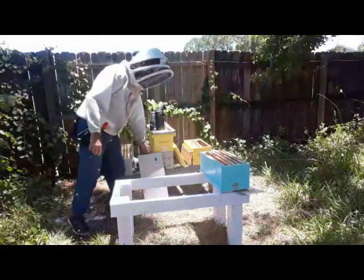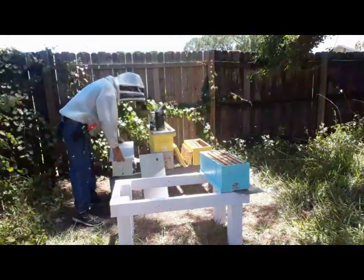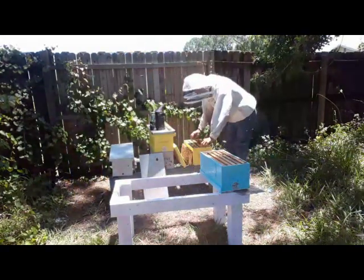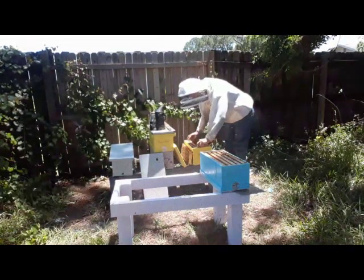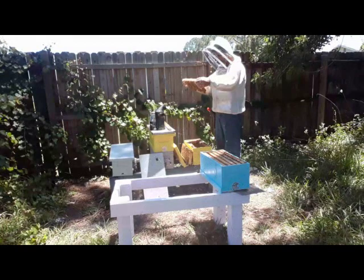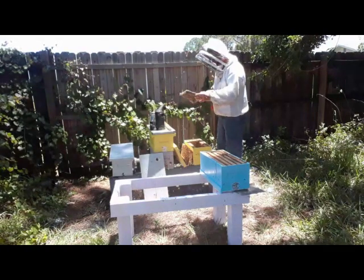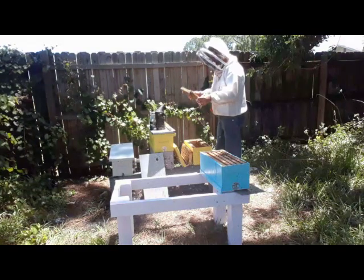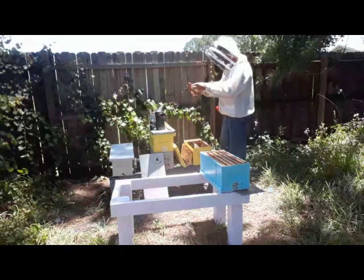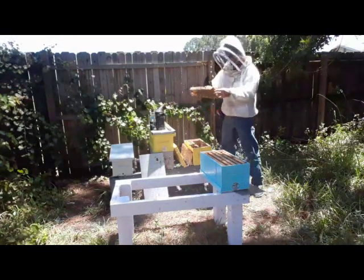I want the lid without the hole because I'm putting my feeder jar on top of my cell builder. I always feed my cell builders just in case. I took the frame out of here — I'd like to see the queen. These bees are not as active as I'd hoped. It's noon and I was really hoping to have a lot of bees flying right now so the foragers would come back and make the cell builder stronger. But there are a lot of bees in the box. There she is — I found a real dark queen.